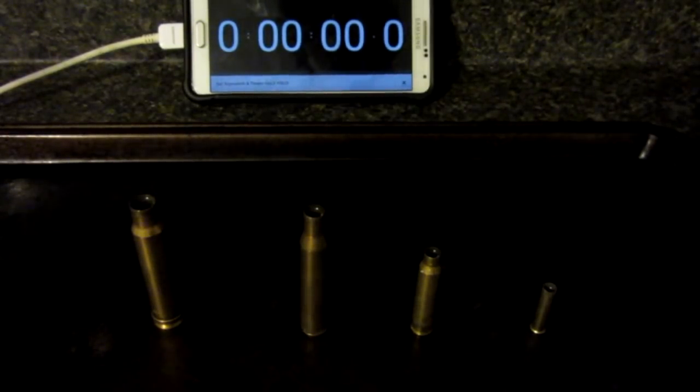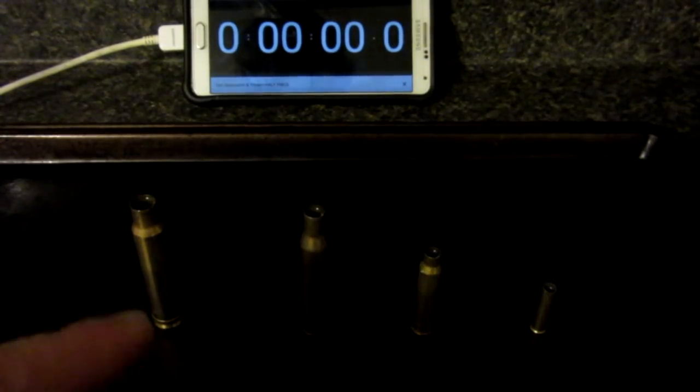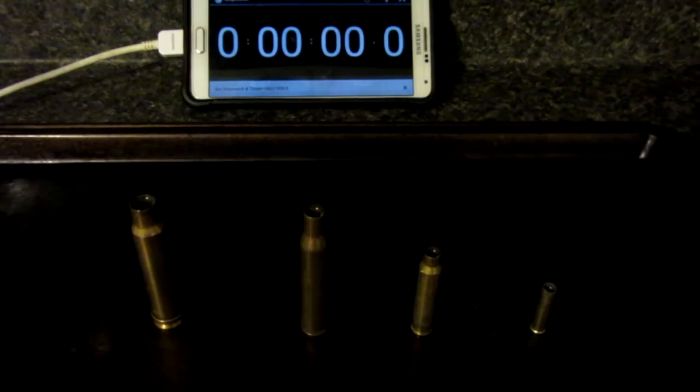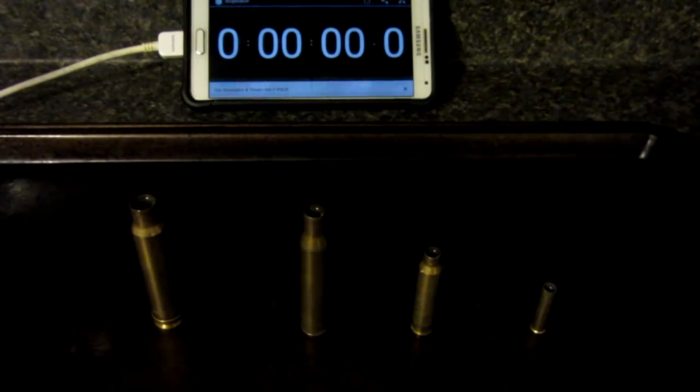I've dimmed the lights and we are ready to light our bullet candles on fire. Now, no one in the wild seems to carry around a normal lighter with them, so we're going to go ahead and use some matches, just like you would if you were camping. Don't know why that's the case, but nonetheless, here we go.